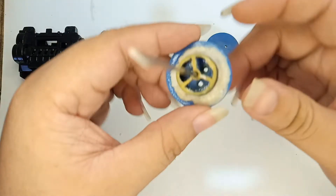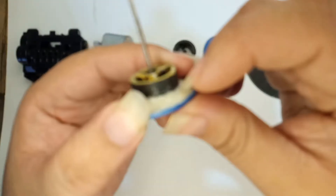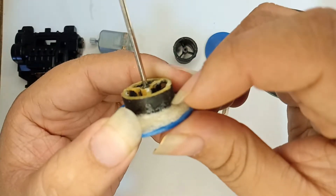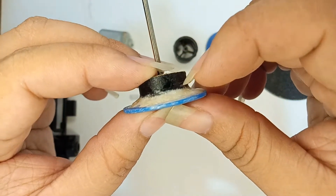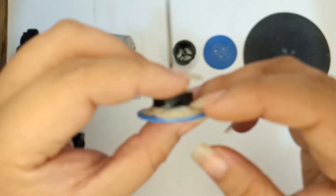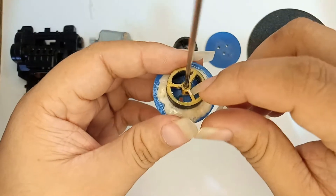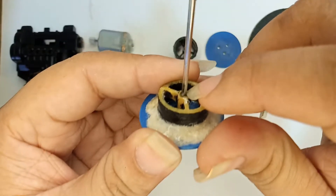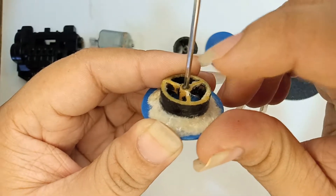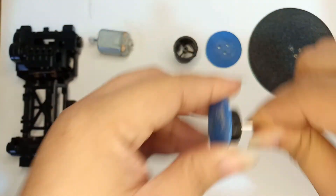I also use super glue and baking soda powder to reinforce the joint between the mags and the plastic base, to make sure it won't come off or disassemble. I also put some super glue on the mags and the wheel shaft so it won't rotate or come off.